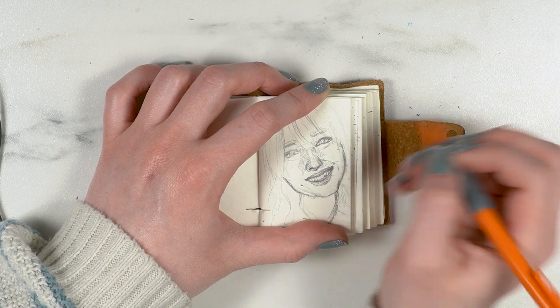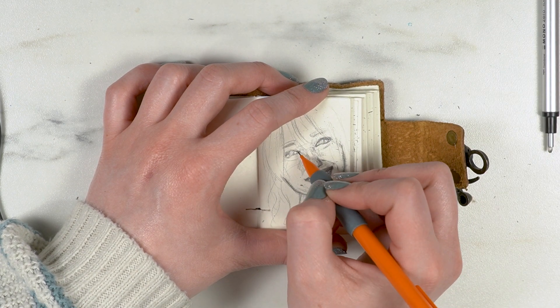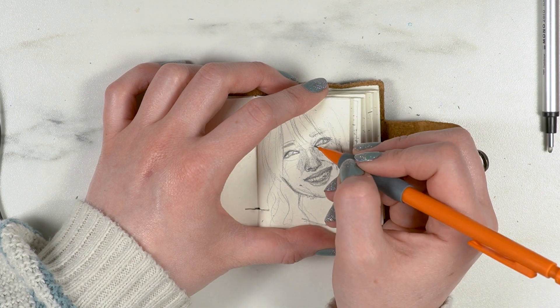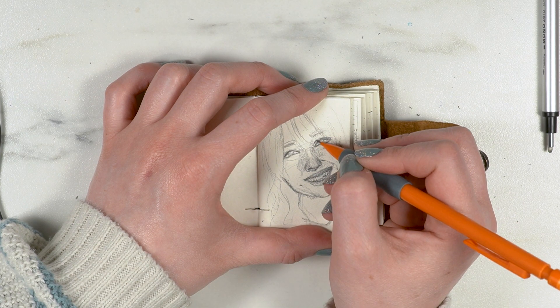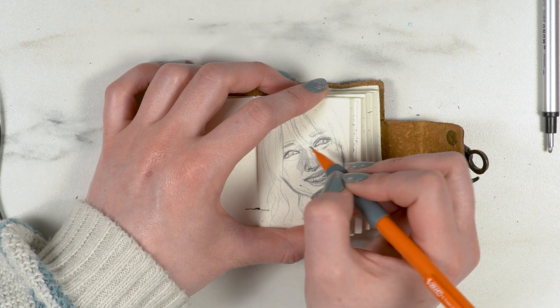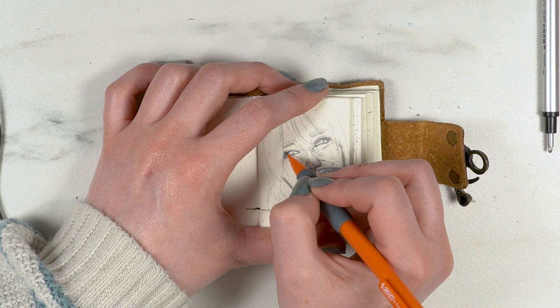I don't know why that specific side was so difficult, but I just struggled so much on it. I have slightly hooded eyes, and trying to capture that specific shape was really difficult.